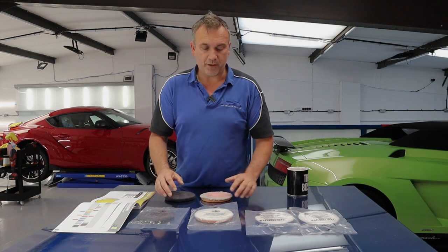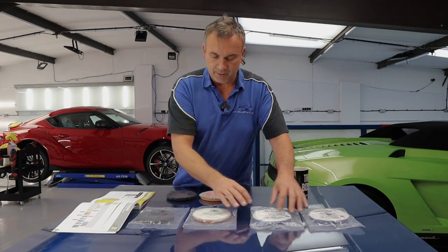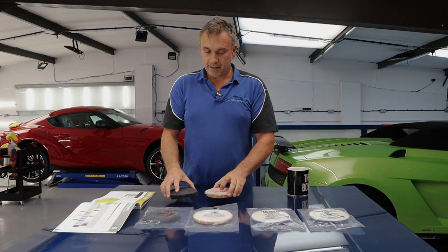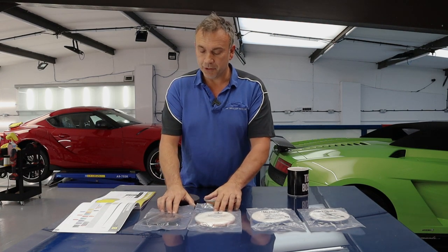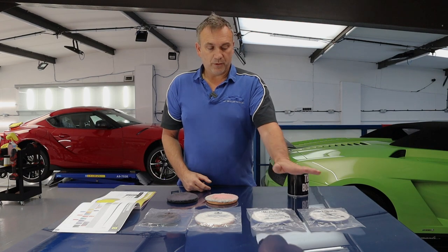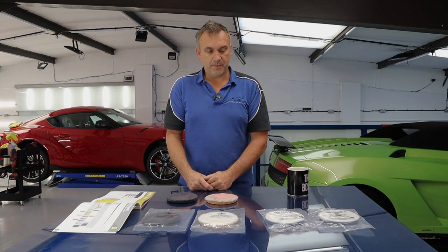So I have some microfiber pads here — Lake Country ones. There's four. If you're familiar with microfiber, you actually know that they are quite an aggressive cut but leave quite a nice finish. So why have we got four here? What we've got is two extremely heavy cut, a one-step cut, and a finishing polishing microfiber.